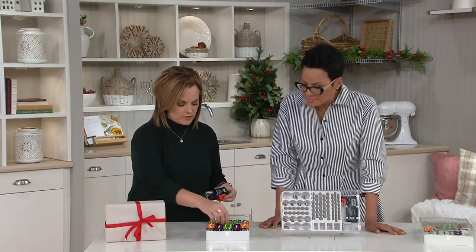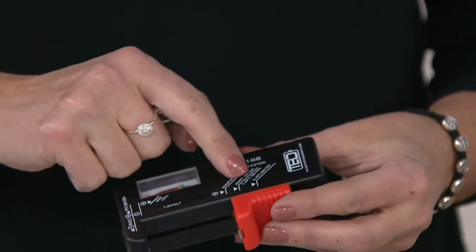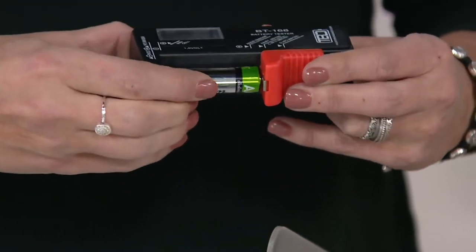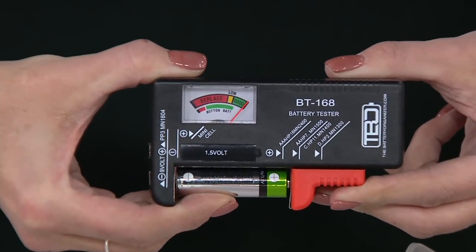So this is the battery tester — let me grab a battery. All you do is — each type of battery tells you where to put it. For a nine-volt, you put it on the end and slide it in to make contact with the metal parts. Then you'll see: all green means good.